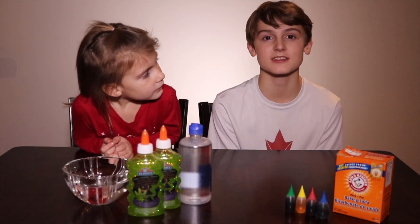Hey guys, it's Hadley and Joe from WizKids Science. Today will be our first day of Christmas experiments. For day one, we're going to be making Christmas slime.